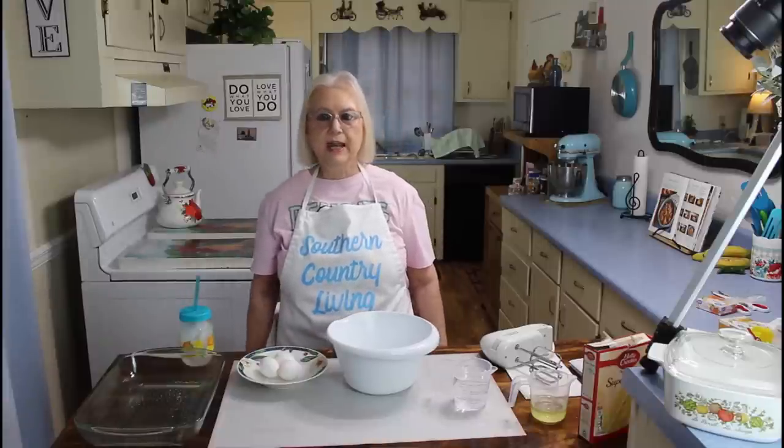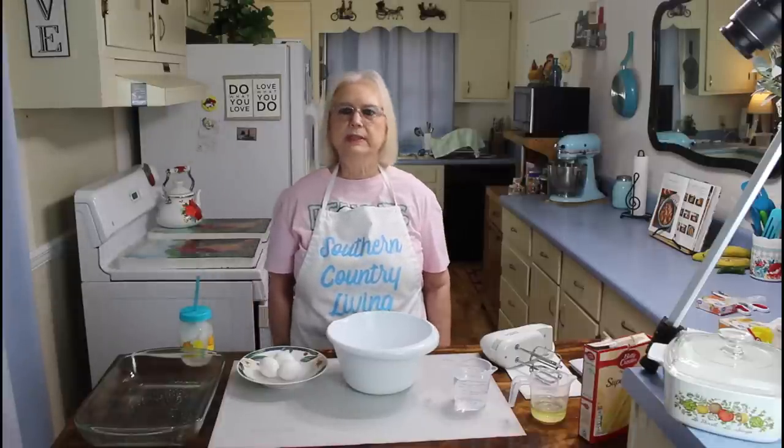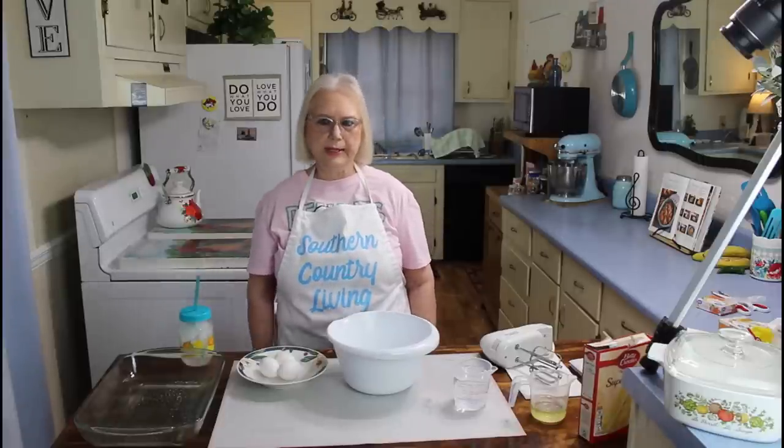Hi everyone, I'm Marie from Southern Country Living, and I hope everybody is having a fantastic day today. Here in Georgia it's beautiful, the sky's all clear and sunny, but I'll be honest with you, we could use a little rain.